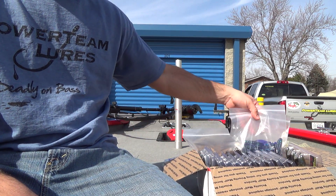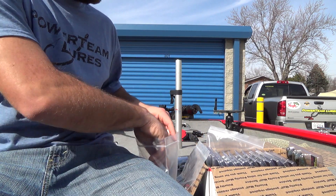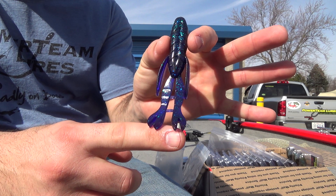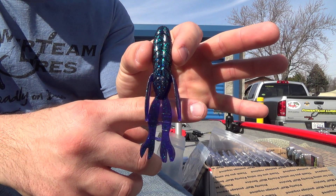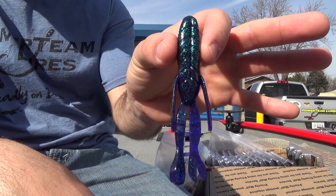We've got a couple pro packs of the Bully Grass Devils. Junebug — one of my go-to colors. I fish pretty dirty water, so this color works really well. Another awesome looking color.